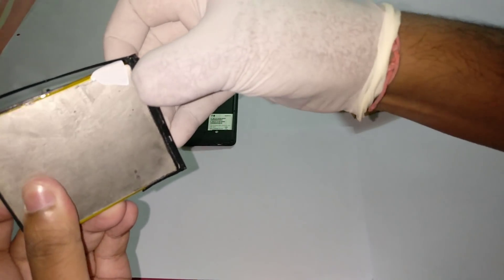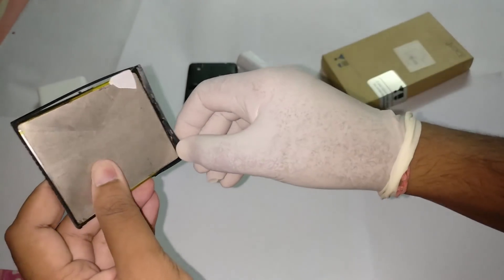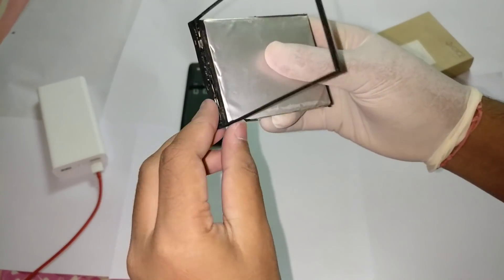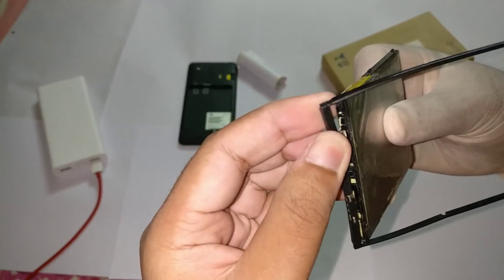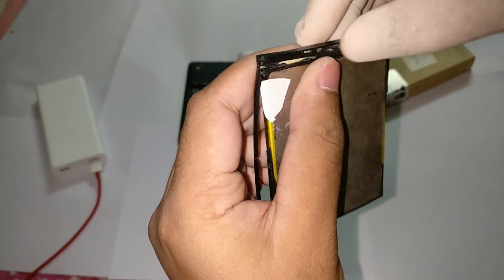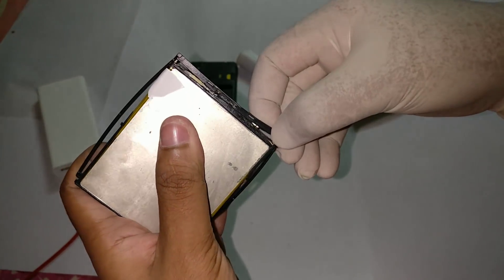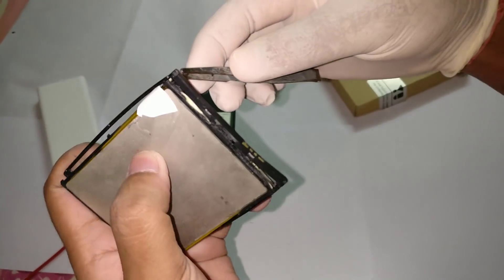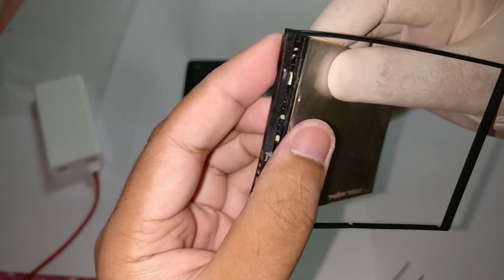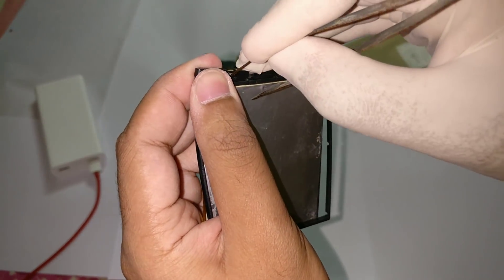Now we have to carefully remove this — carefully slide this open. It will get open, don't hurry. This is a bit tricky. I am doing this for the second time and still I am having the issue. This has got stuck in the circuit, the circuit has been stuck here, so I need to be very careful not to break that circuit.